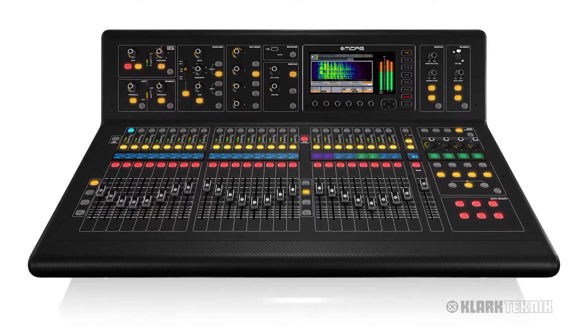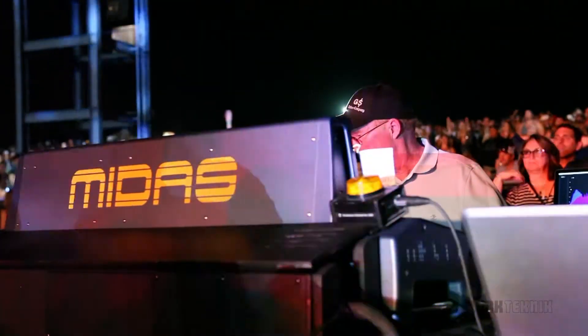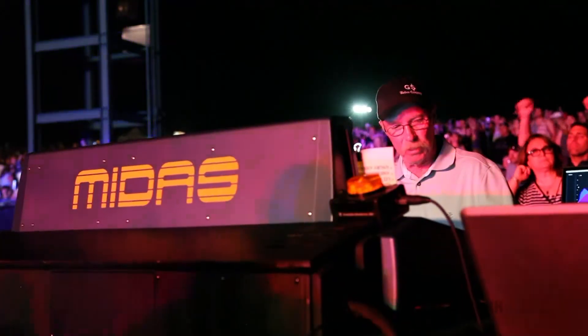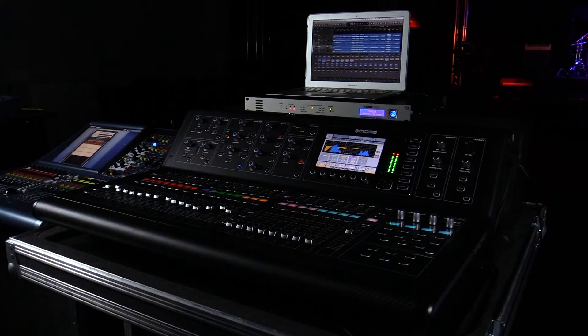Let's say for my M32 or X32 family of digital consoles. That makes it very flexible, and the ability to communicate with 48k digital consoles also makes it very easy to do a multi-track as well.